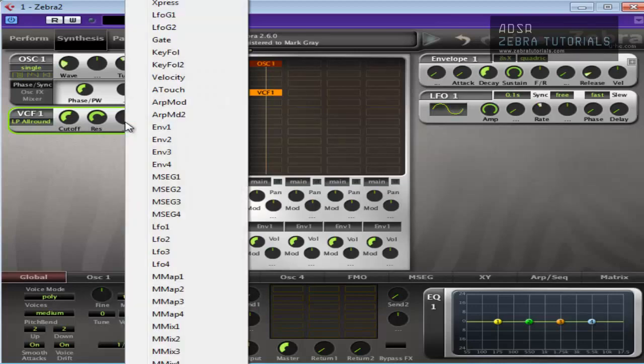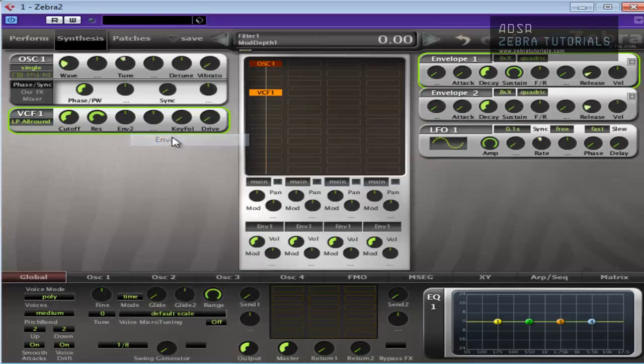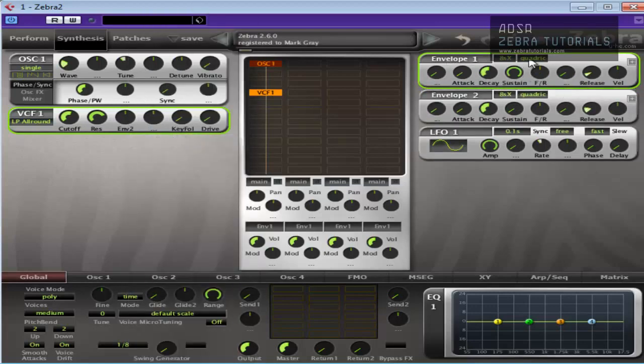And we're going to modulate the cutoff with Envelope 2. This is where a lot of the importance comes in. I'm going to put it onto the V slope to make it relatively quick, but you can mess around with these settings. Let's have a listen.